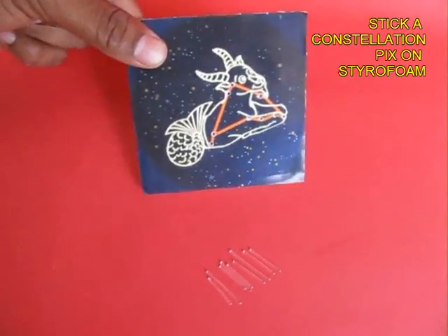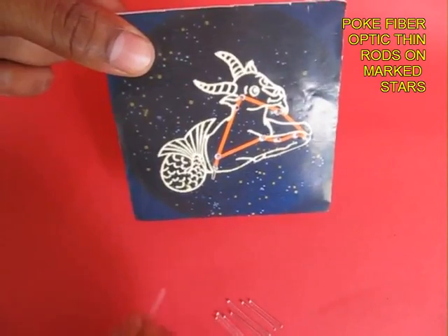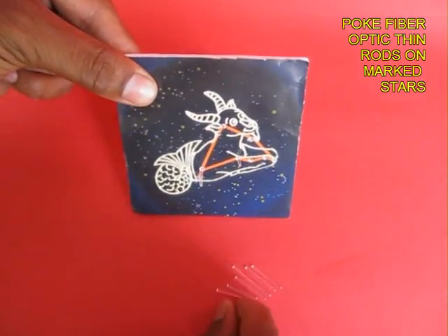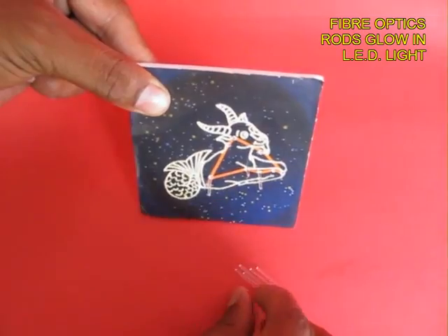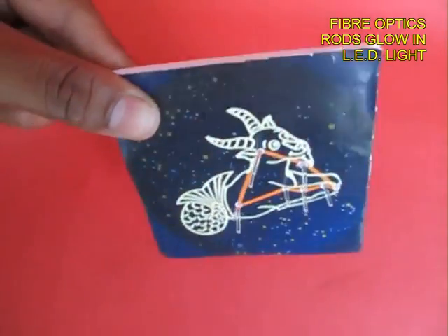Now take another similar size styrofoam sheet and stick a colourful constellation — this is Taurus. On the major stars you have to poke transparent plastic rods. These are fiberglass rods which are going to glow. You can see the rods on the other end.